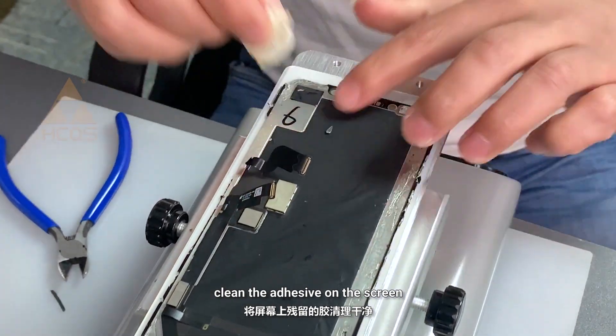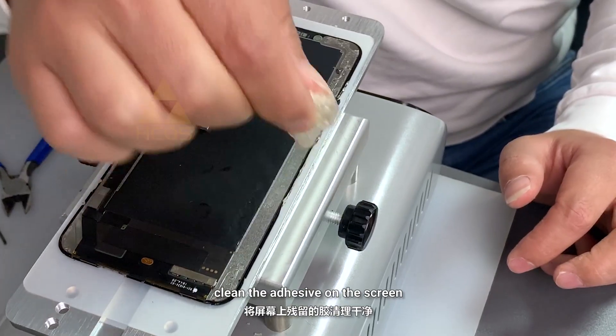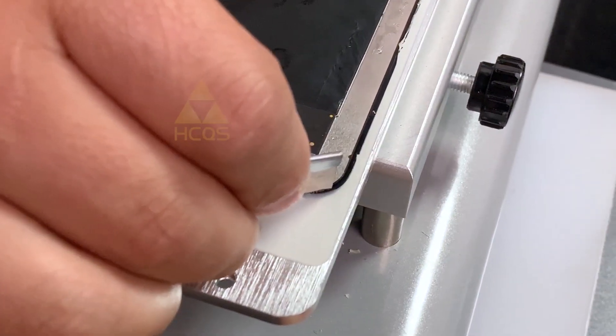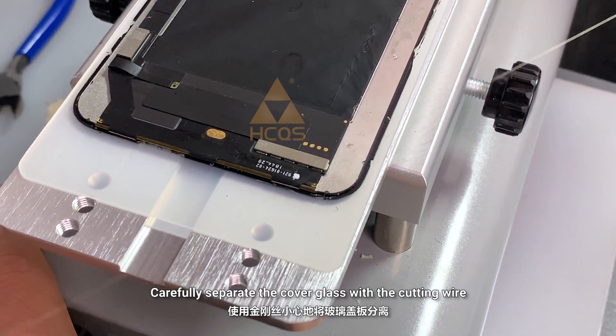Clean the adhesive on the screen, then carefully separate the cover glass using the cutting wire.